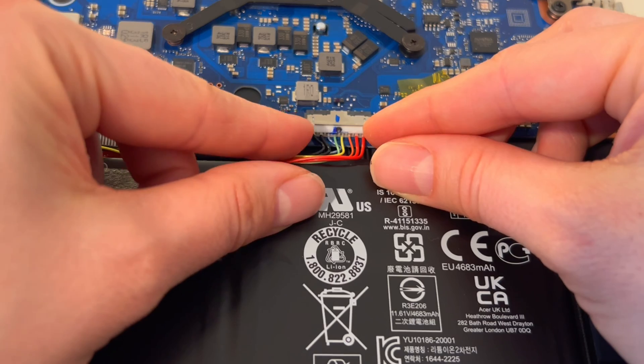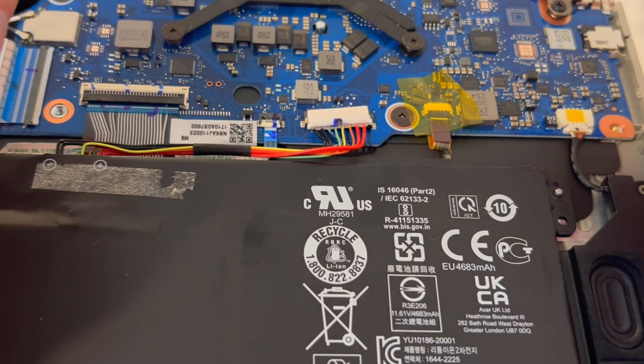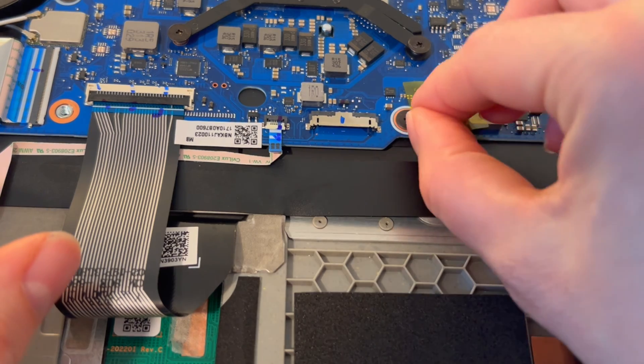I'm going to pull on those little tabs and pull back, then remove the battery. This particular battery doesn't have any screws, so you can literally just lift it up. On a lot of models, you would have to remove screws all along the side before doing that.